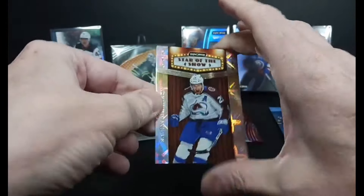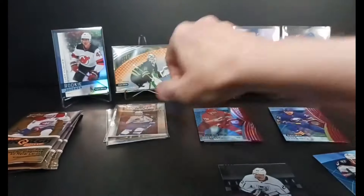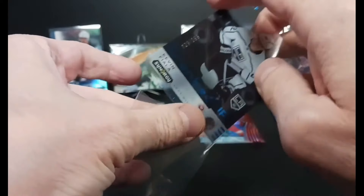And a Nathan MacKinnon Stars of the Show. That pack was not loaded with rookies. Let's hope they are not all gone now.